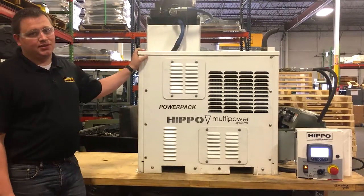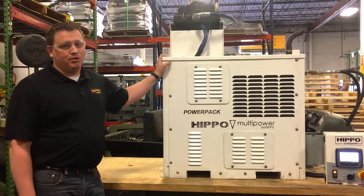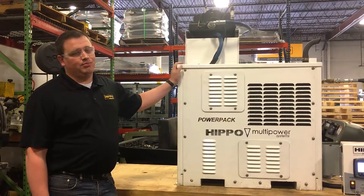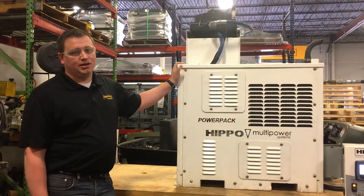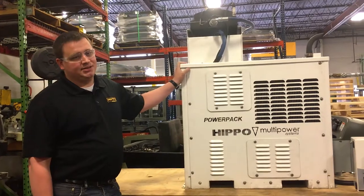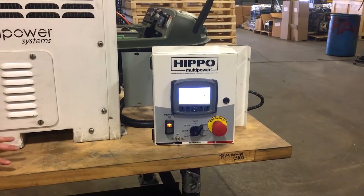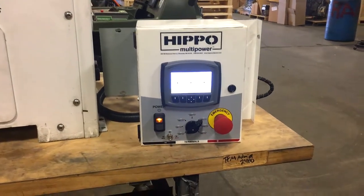It is also completely self-contained, powered by a 25 horse diesel engine, an integrated battery, fuel tank, and hydraulic tank, which makes it very easy to install in many applications. What sets the Hippo PowerPak Plus apart is the digital displaying control.